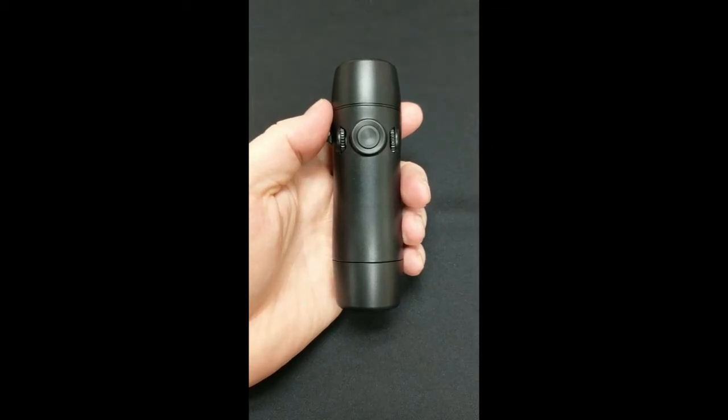Welcome to Griffin Laboratories' quick tips to better speech with your Truetone Emote Electrolarynx. This is Cliff, and in this video I'm going to cover the tone and volume adjustments.